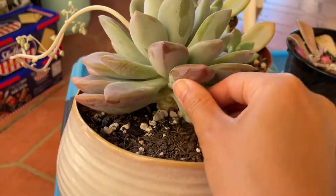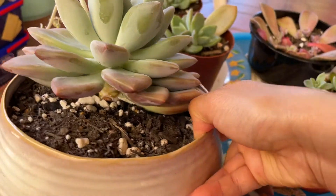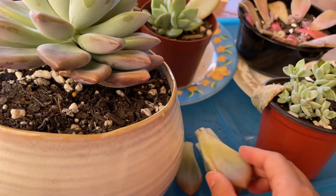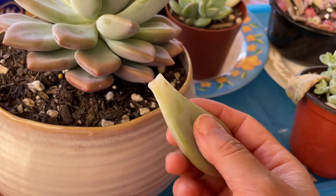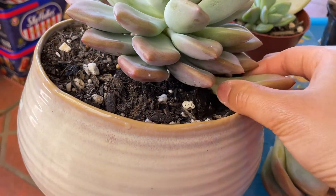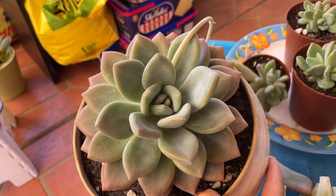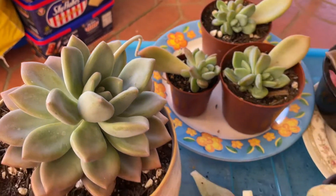Not all the leaves will propagate, so you will have some successes and some that don't work. I like to take a good handful or more. I'll just do maybe two more — that one and one from here. You can hardly notice that you've taken leaf cuttings from the bottom — see, the rosette is still intact. So that's how I take my leaf cuttings to propagate and multiply my collection.